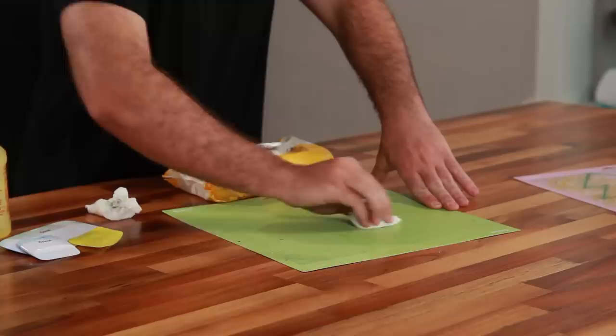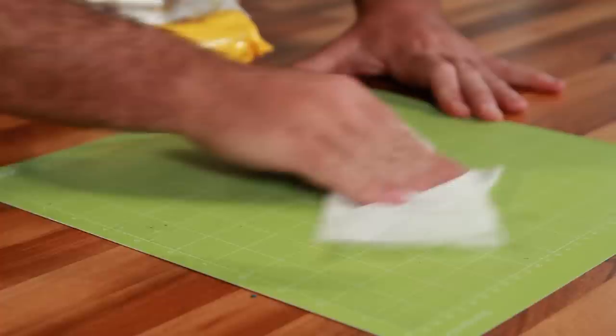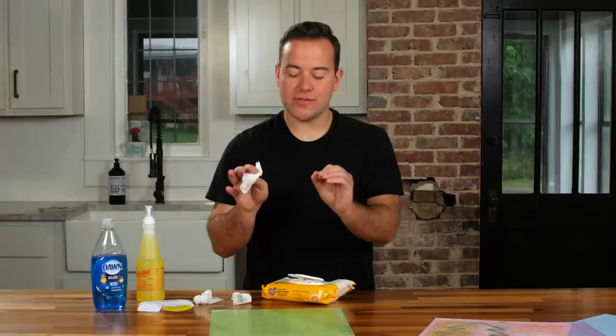Using the baby wipe removes a lot of the main residues. It may leave some, but that's totally fine. Once you let this sit and dry for a second, you're going to see how well this works and feel the difference in stickiness. The mat will be a little moist or damp after cleaning, so it's not going to feel sticky yet. Let it sit for three to five minutes before touching it to check — the stickiness will bounce back, don't worry.